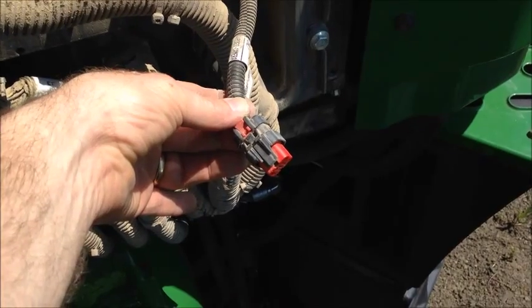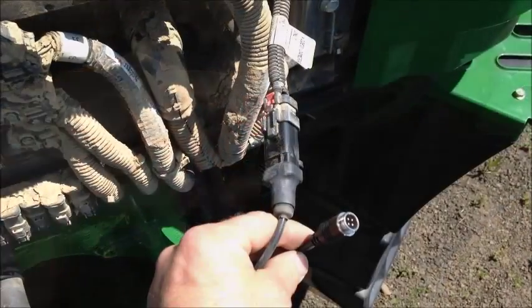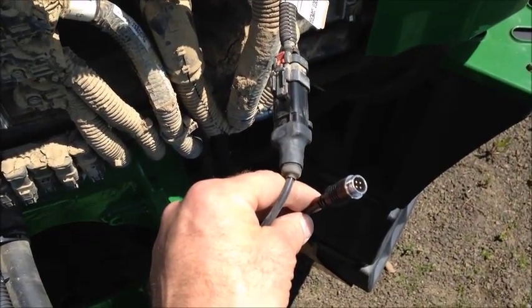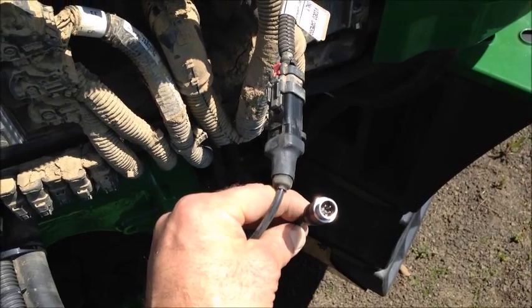We're simply going to take our John Deere adapter and plug directly into those. Once you've removed the dust cap, you can see how the adapter that comes in your kit will easily plug into this four-pin connector. Once you've securely made the connection on the four-pin connector...